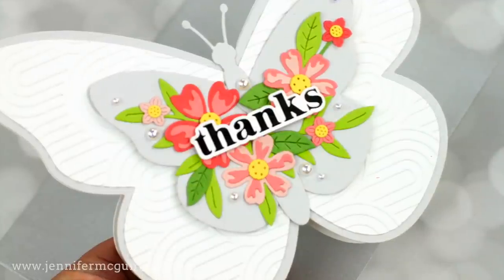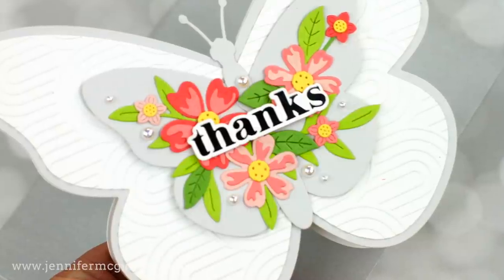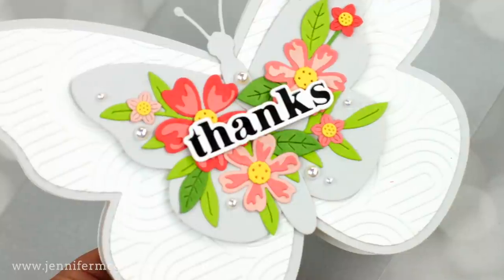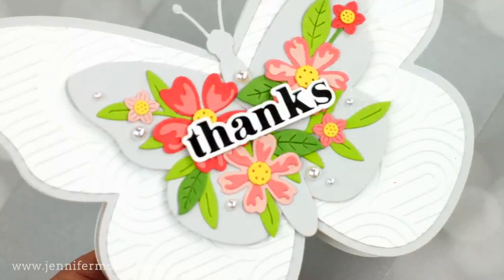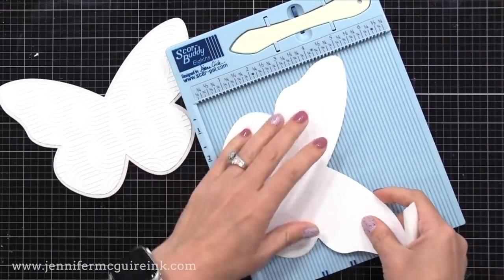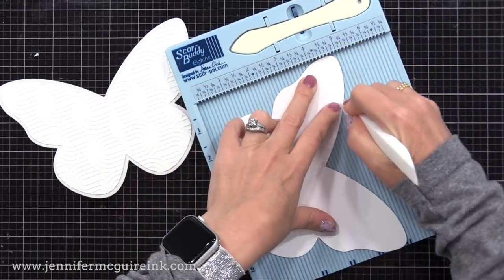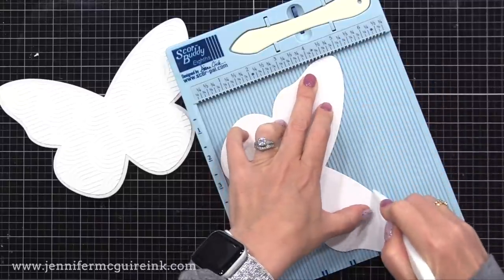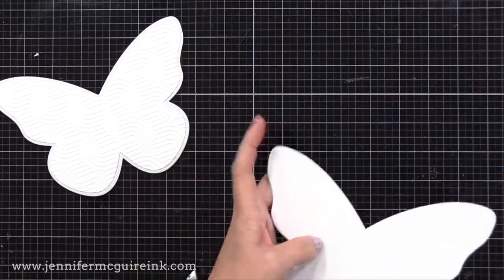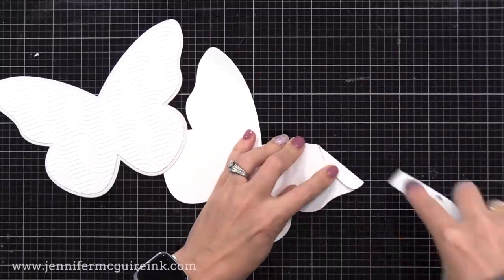So this is our card front that we've created so far. We need to add a card back to it for this shaped card design. The way I'm showing you gives the cleanest results and it's very easy. I cut another of the larger butterfly — the same size as the gray we used on the front — from white cardstock, but you can use whatever you want. I'm putting it on my scoreboard and scoring about a half inch from the top of the butterfly wings. This can be absolutely any shape you want — a star, a circle, a rectangle, a square, anything.